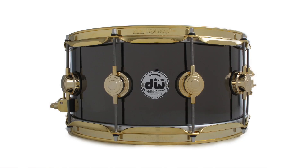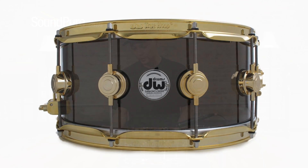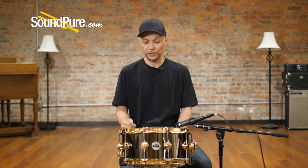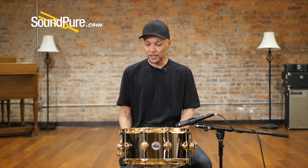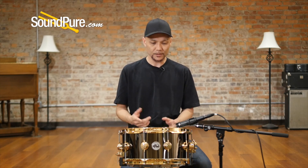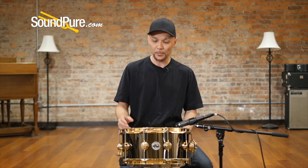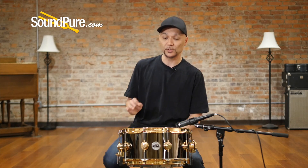This is a 10-lug drum. It's double-sided with gold-plated hardware. This is the standard turrets. They've added True Pitch 50 tension rods here — they're stainless steel, not gold plated. At 10 lugs with the True Pitch, it really allows you to fine-tune and find that sweet spot in your tuning. So whether you like a higher registry or a lower registry, you're going to have a nice taut drum head that allows you to get your favorite tuning.